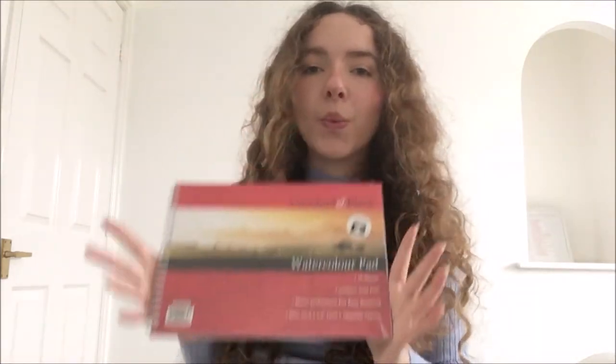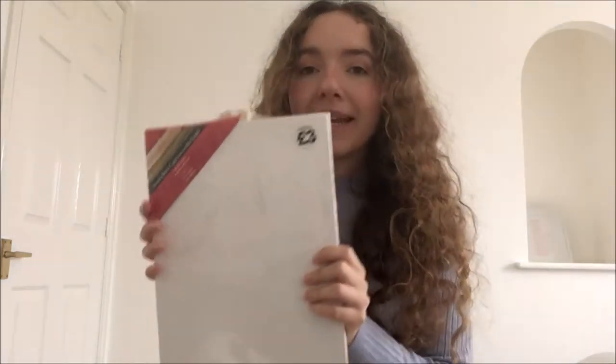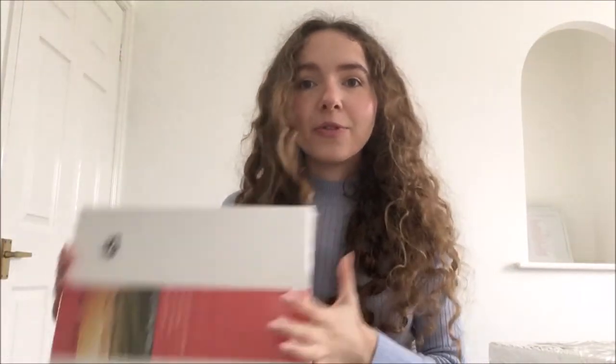Some more things I got include this watercolour pad, which has 16 watercolour sheets in it. It's smaller than I expected, but that might actually be a good thing because I do like working on a quite small scale. I also bought a medium sized canvas which comes with its own easel. I think it'd be nice to flip it around for landscape-type things. And I bought three more of these canvases in this size but without the easel, because I can reuse that easel — and I also have a big easel my dad made for me. So I bought three more medium sized ones that are approximately 9 by 12.